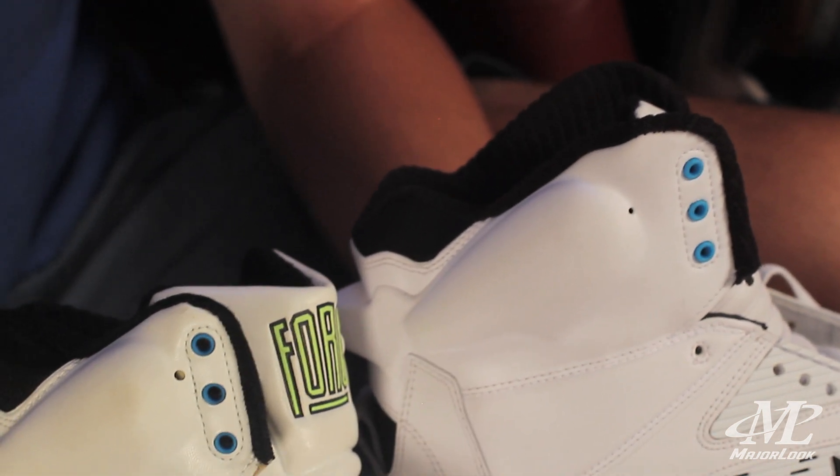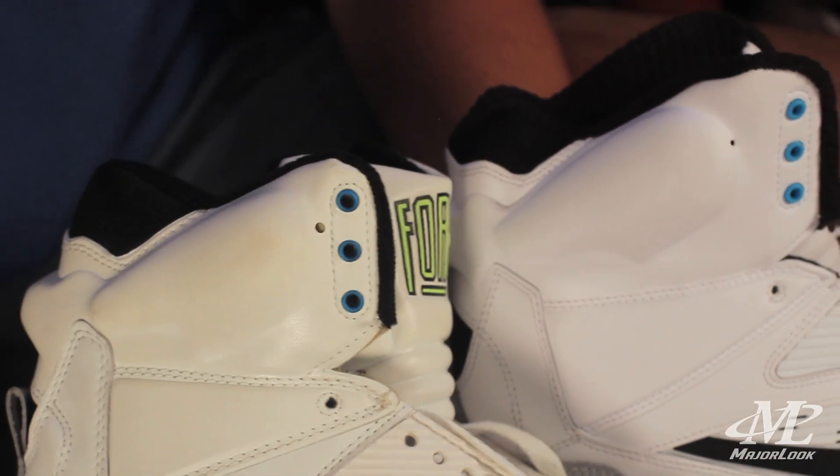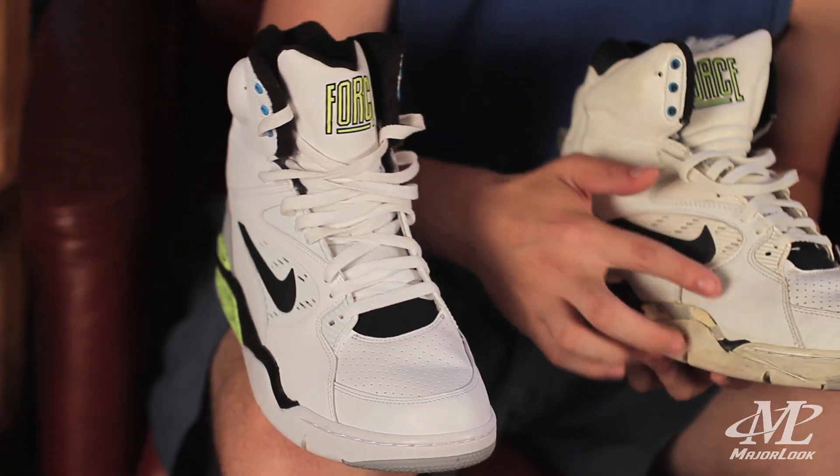The retro pump seems to be much more defined compared to the subtle OG air pump. The biggest complaint about the retro Command Force is that they squeak when you wear them. I've only worn them a few times and they do squeak — not because of the pump, but because of the abundance of crappy leather. The leather on the Command Force originals is very thick, high quality, and these have been worn a lot and are still holding up very well.